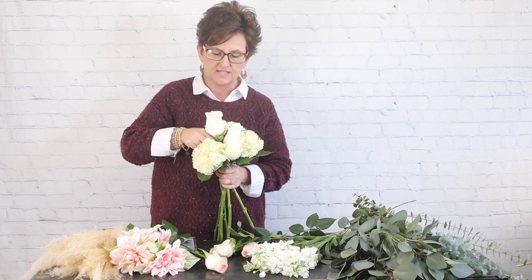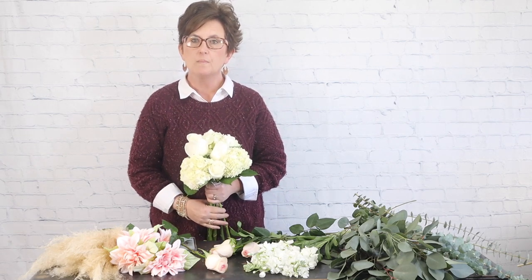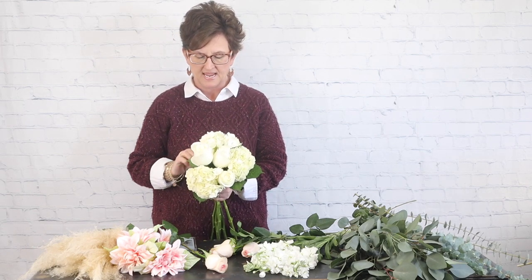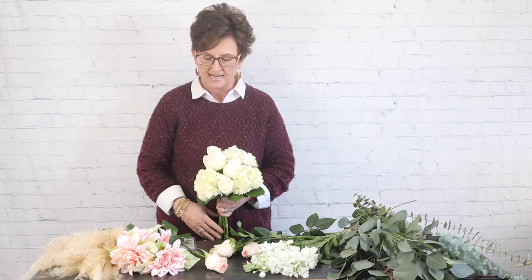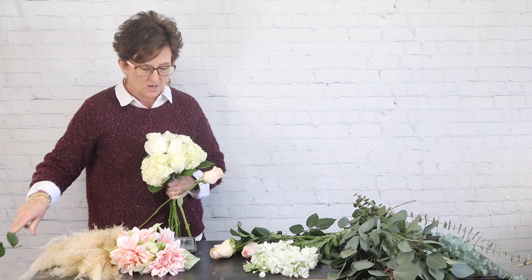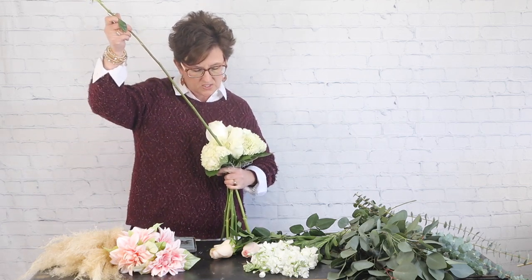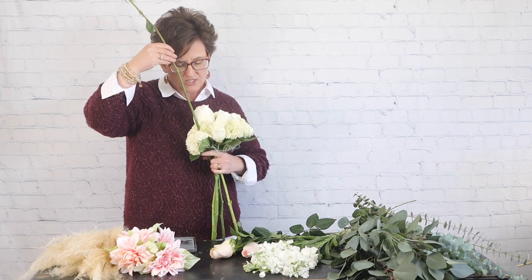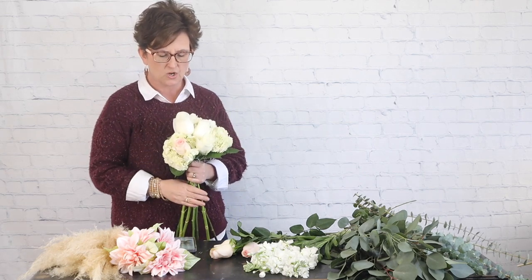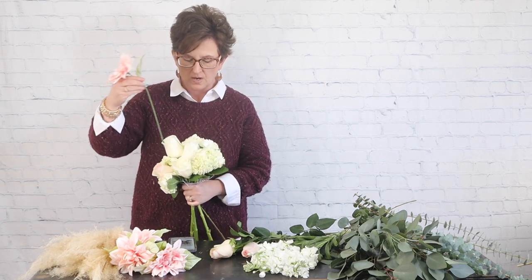What makes this bouquet different is it's going to be almost flat on one side — you'll notice that as I get it made. That's because the picture she showed me is done in this style. Next I'm coming in with a pretty pale pink rose, opening it just a little bit. I'm not working too hard with these roses — I want to make sure they stay fresh and beautiful for Saturday. They're going in a cooler so they'll be fine, but if you start flaring the roses too much they may not hold up.